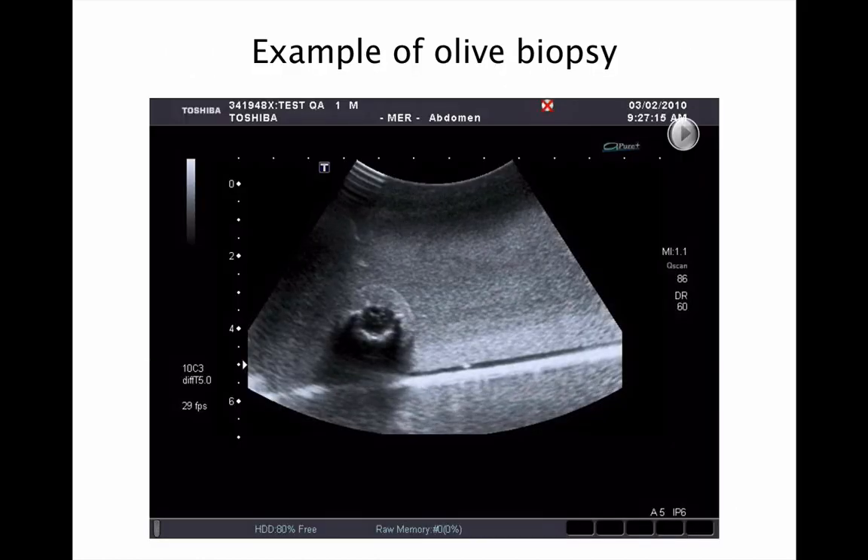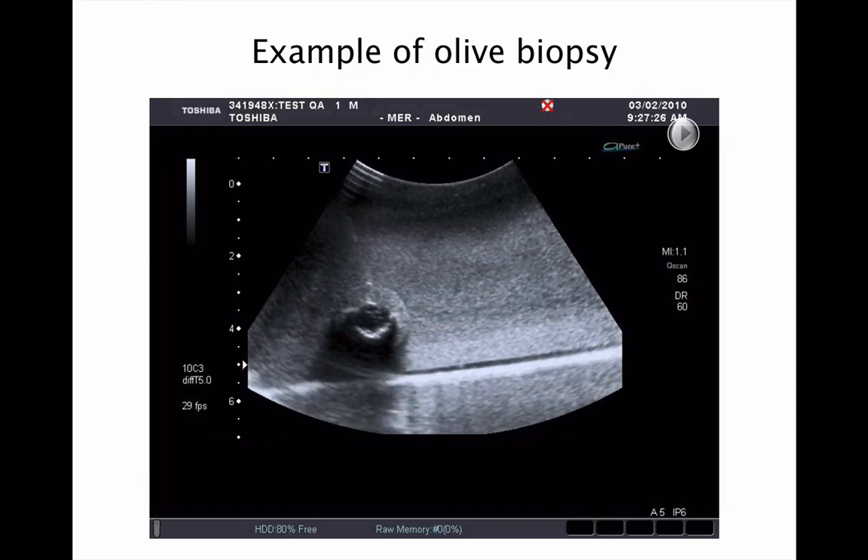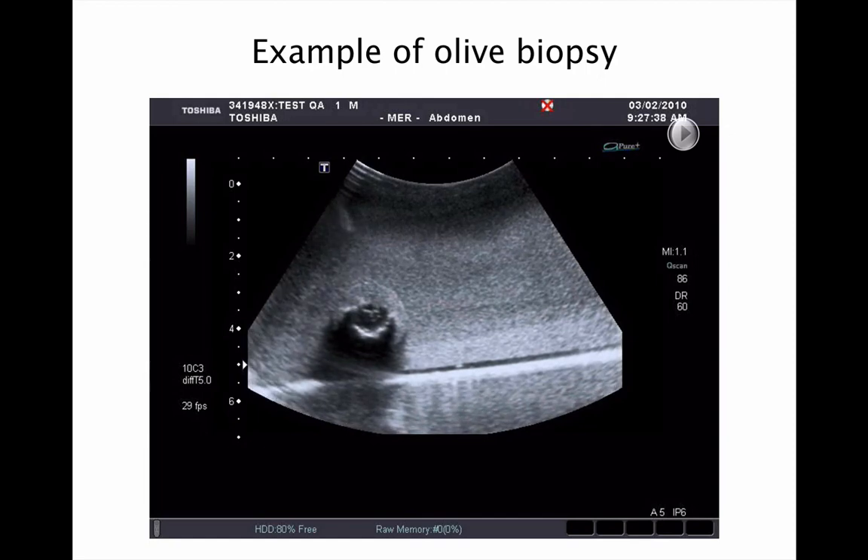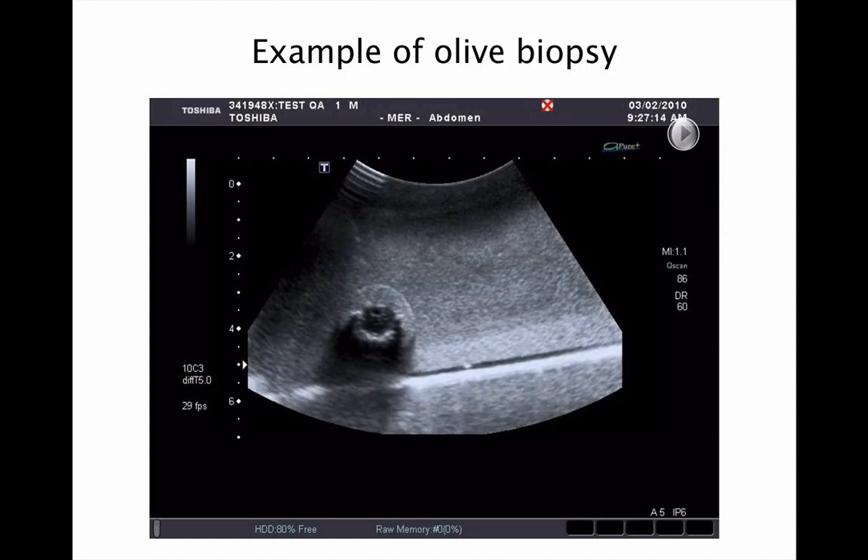Here's an example of one of the phantoms being used for biopsy practice. The corn flour and gelatin mixture mimics the texture of liver and the olives show up as very nice target lesions. You'll find that any tracts that appear during a practice session tend to disappear when the phantom is left back in the fridge to recover.